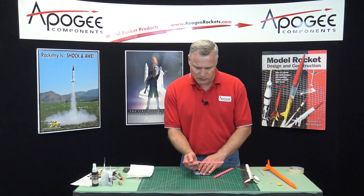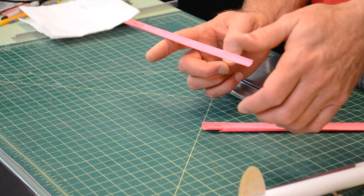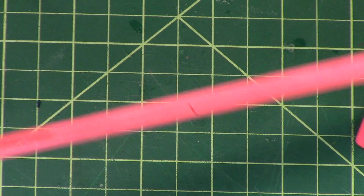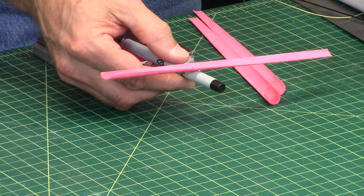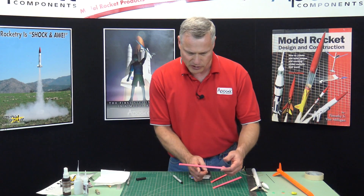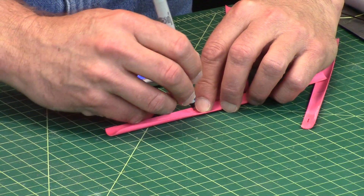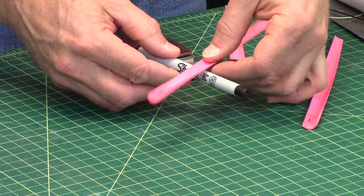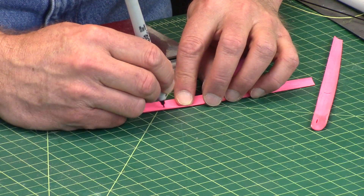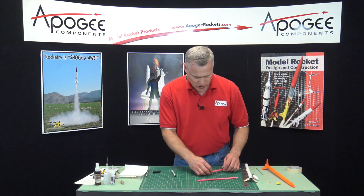So now we balance them on our fingers. I'm going to balance the blade on my finger because they need to balance and weigh the same. That's where it balances right there, and I'm going to put a mark right there — that's where it balances so far. Now let's see where that one balances. It's very rare that they all balance in the same spot because of the density of the wood. Pretty close. Let's see if they both balance in the same spot — man, that's really good. Usually they don't.